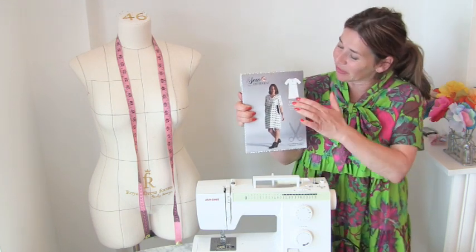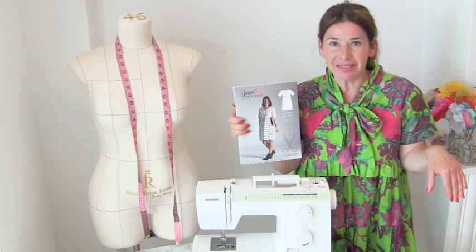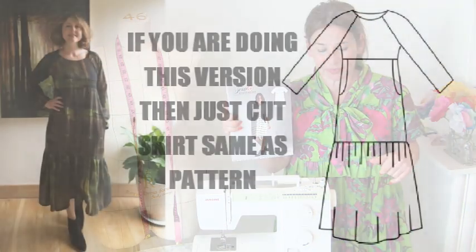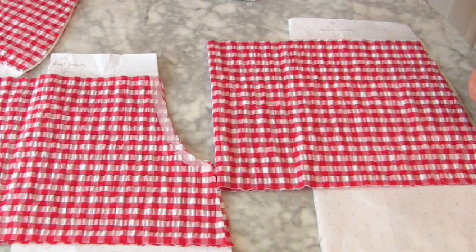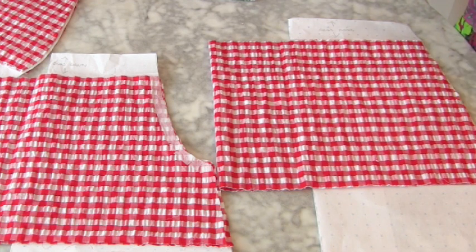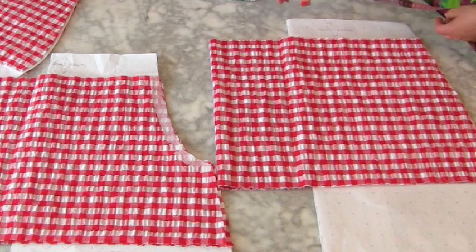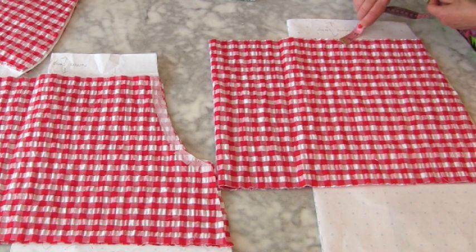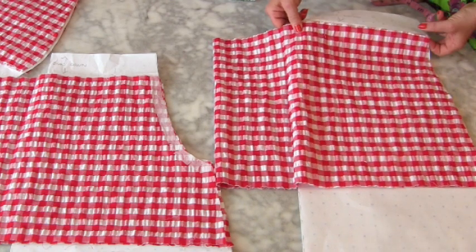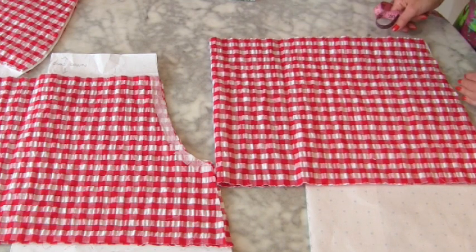Now I'm going to show you what we do to the skirt part and what I did to get the proportions for the tier at the bottom. This is the actual skirt back. I folded back the waistband by six centimetres, which is about two and a half inches. So if I fold back that bit, you can see — this is on the back skirt of the everyday chic dress.